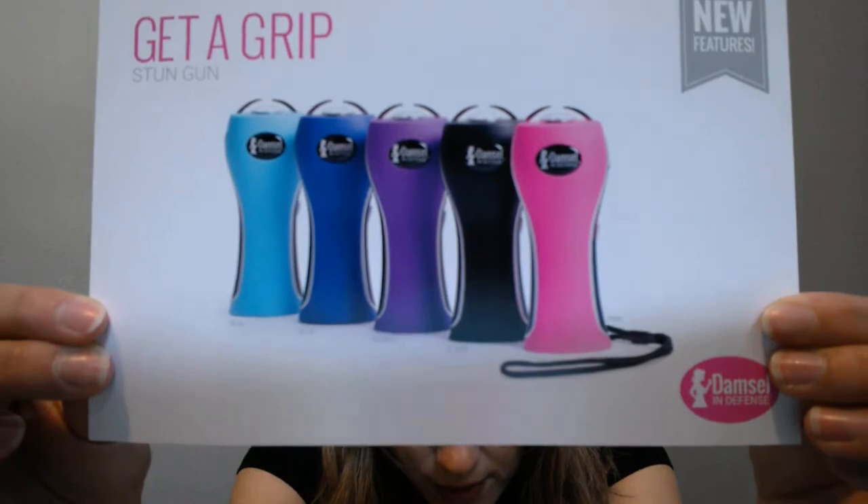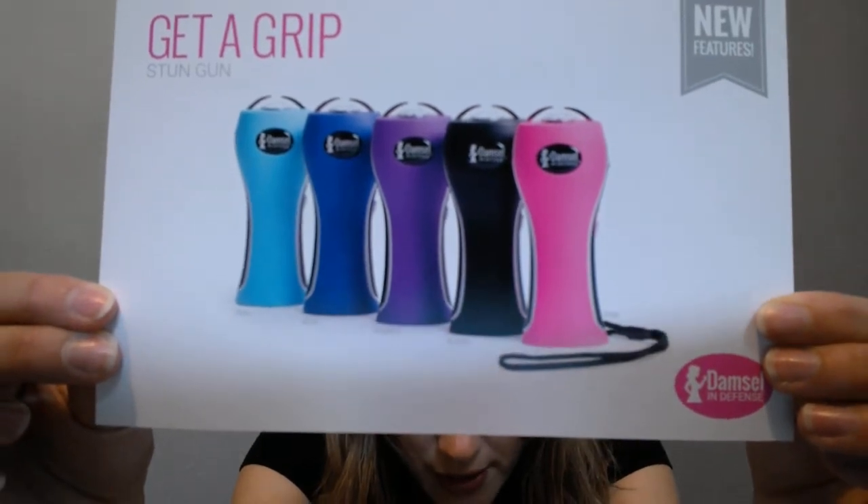This one is the Get a Grip, and it's $70. There is also a battery life indicator on this one so you can see when your battery is getting low, and you can see the little charge port right there. These are all of the color options currently being offered for that one.